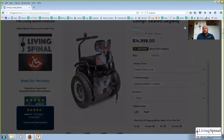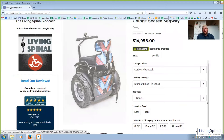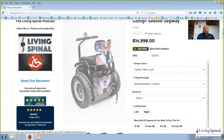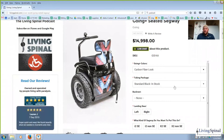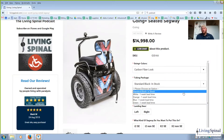Next we're going to go back to the tubing package. That would be the metal tubing for the armrests, the backrest post, and the steering arm post — all of those metal tubing pieces are your tubing package. You've got white, orange, blue, and green.